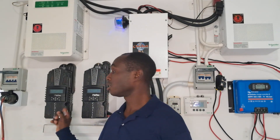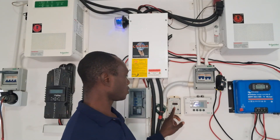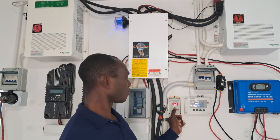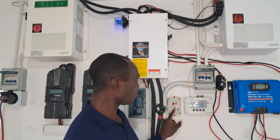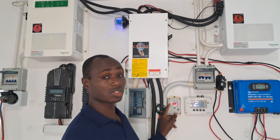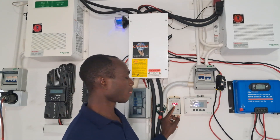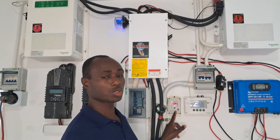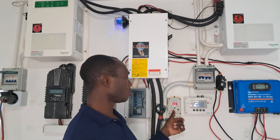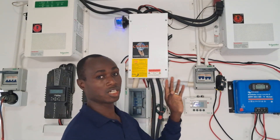Right now I have three charge controllers and nothing is coming in — zero. On the Trimetric you can see it's draining — nothing is going to the battery. It's showing the house is pulling 325 watts. Let's see when we start charging how this number will change and how both inverters should be able to charge the batteries.